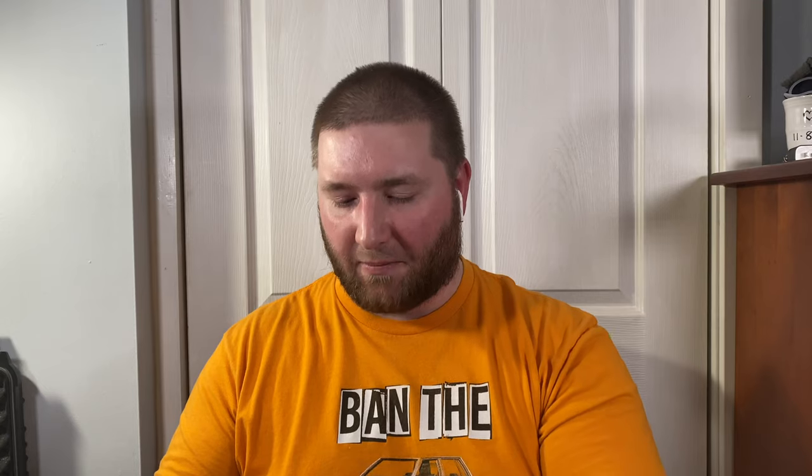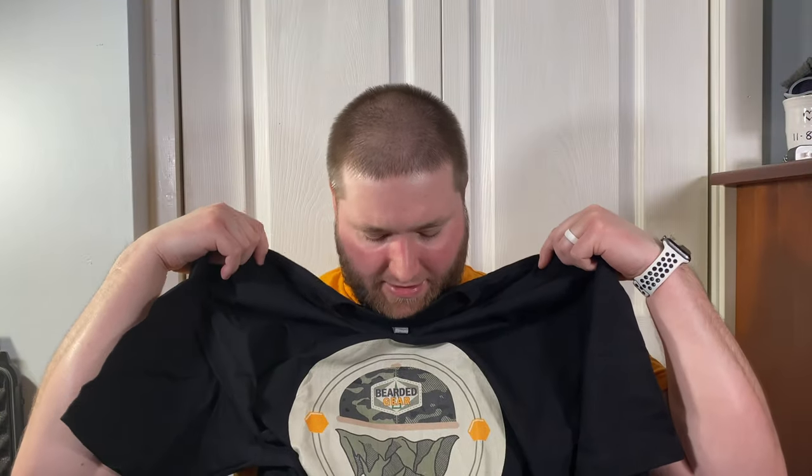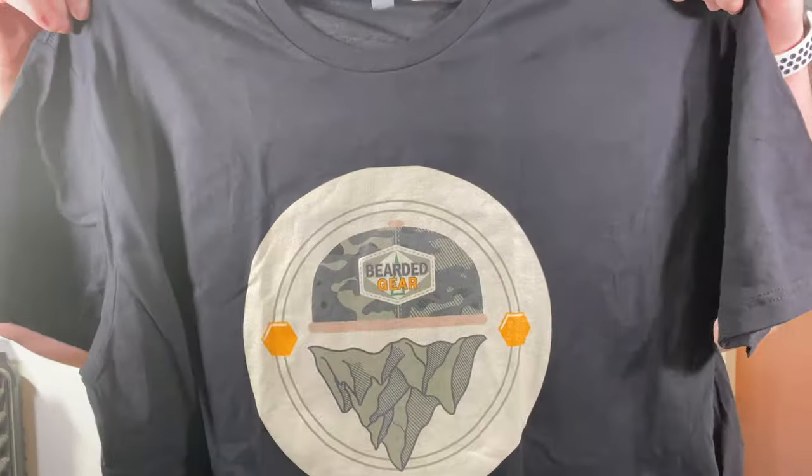This slices like butter. It's a cool shirt — I've been meaning to get a new one from Jake. Look at that, guys — Bearded Gear, with the cool beard mountain thing going on. It's a 2XL in black. I believe Nick from Niche Designs helped Jake with this design — super cool. I do a lot of advertising for Jake but he's a really good buddy and I love his stuff and his content.